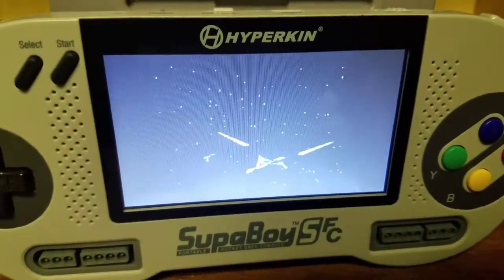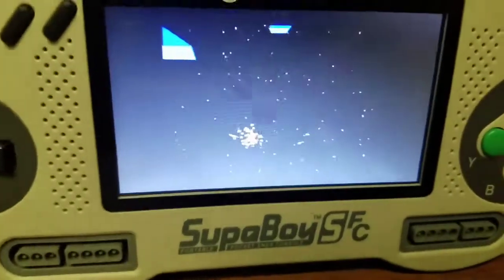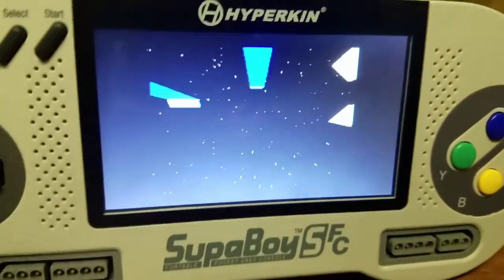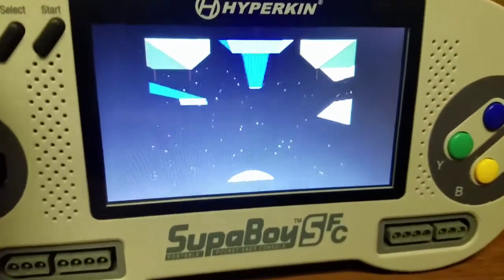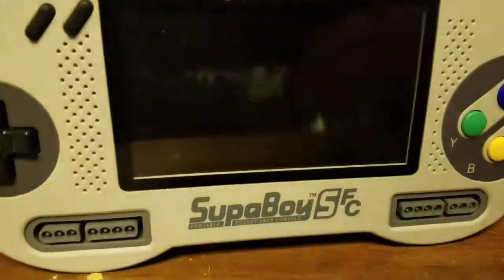And everything seems to be fine. It even has the slowdown of the original game, which is a good sign. Usually emulators can go a little too fast — like it's overclocked and stuff. But yeah, gonna pop that out and put in Asterix.